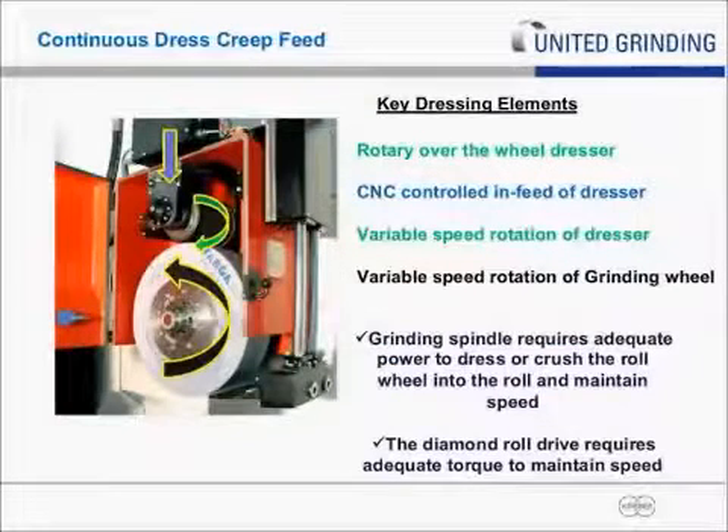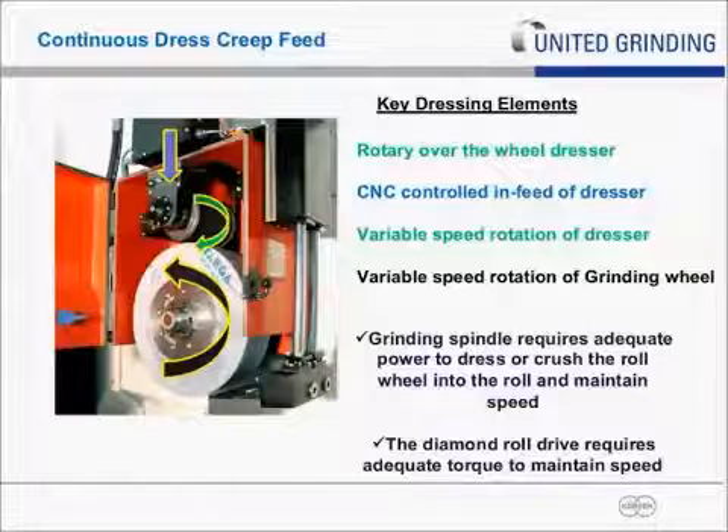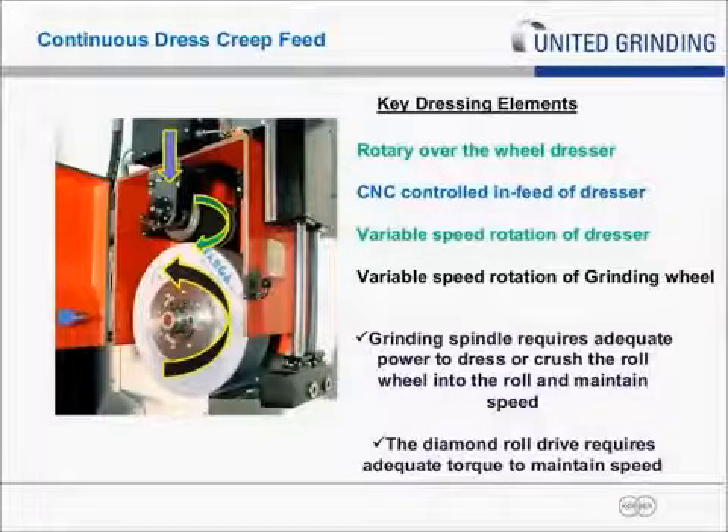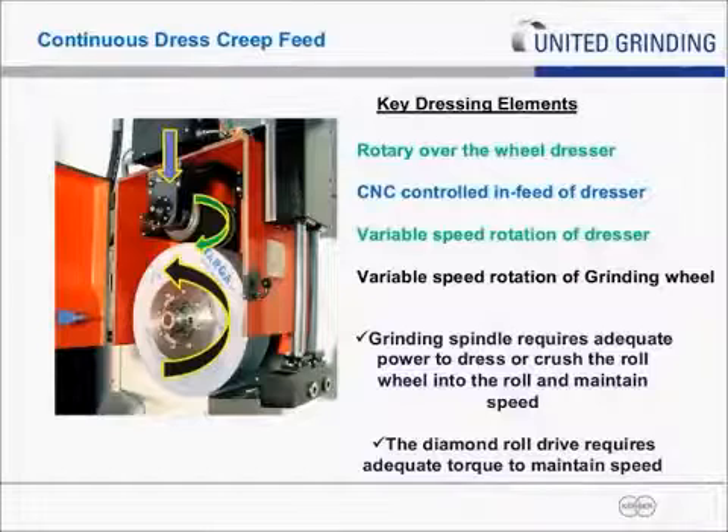Looking at the key elements of a continuous dress system: the first thing is a rotary over-the-wheel dresser — in this example, a full-form diamond roll, a reverse-plated type, with a predetermined form of a tooth shape. This rotary diamond turns at a constant speed in a relationship pre-programmed to the grinding wheel. Typically the ratio is 0.8, so it's 80% of the wheel diameter. The diamond roll and wheel turn in the same direction — this is called unidirectional. The advantage is you're actually crushing or breaking the form into the wheel, which gives a much sharper, cleaner wheel — it's kind of like breaking a rock. This is sometimes referred to as crush dressing.